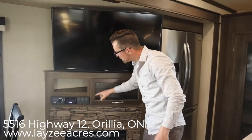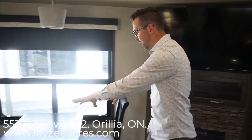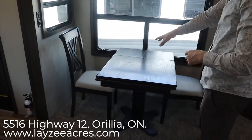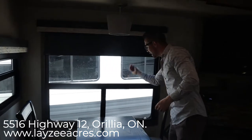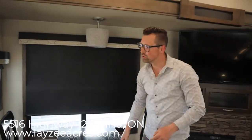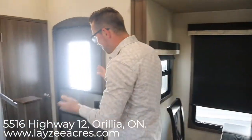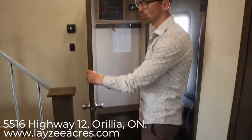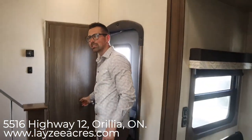There's storage here, a DVD player, and two chairs. Up in that closet there are also two folding chairs stored inside. You've got MCD shades through here that are nice and easy to use. As you walk in the main door you have a closet right here — that's where all your switches are, and it's also a spot to put your shoes and hang up your jackets.